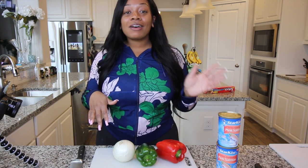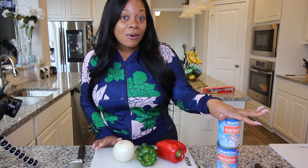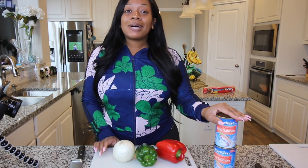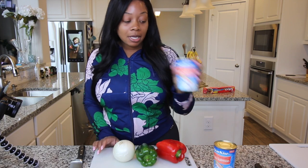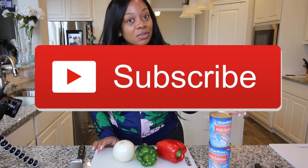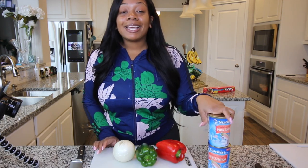Hi everybody, thank you so much for coming back to my channel. I am so grateful for all of the new subscribers and all of the love. Today I have a cooking video — I'm going to be sharing Simply Food by Ty's salmon croquette recipe. I think it's going to be super easy and super tasty. I'm just using canned salmon which I got from HEB. Make sure you like this video, give it a thumbs up, subscribe, share it with your friends, and leave a comment down below.